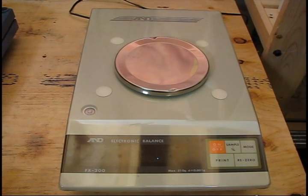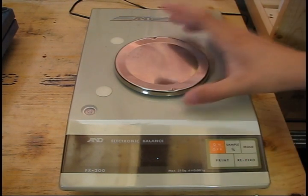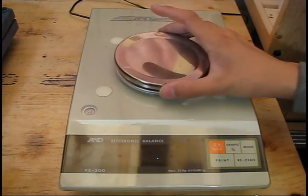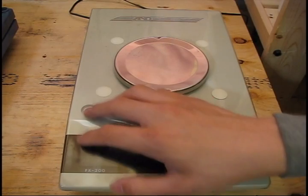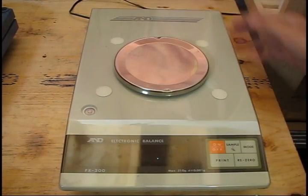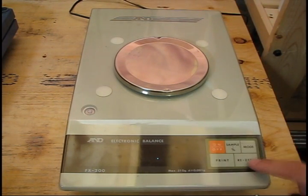First off, I just want to quickly show how to use a balance for those that don't know. All balances will have similar features: a power button, a mode button to determine the units, as well as a zero or tare — that's T-A-R-E — button which zeroes the scale, as well as the actual scale pan itself with a removable tray for cleaning. Some have dust covers. All of them will have this little leveling bubble, either in the front or the back, and sometimes a calibration switch.